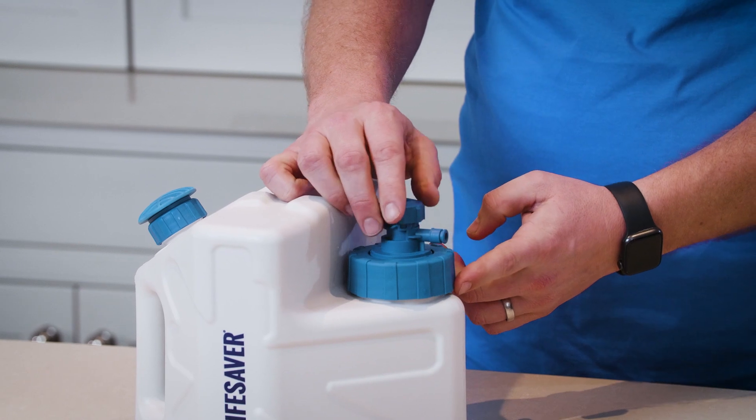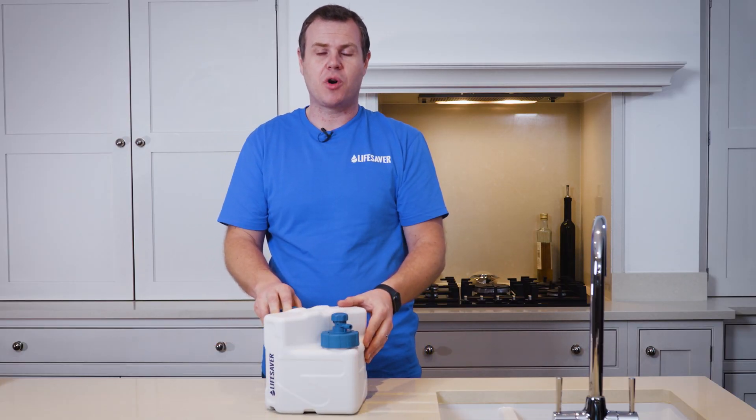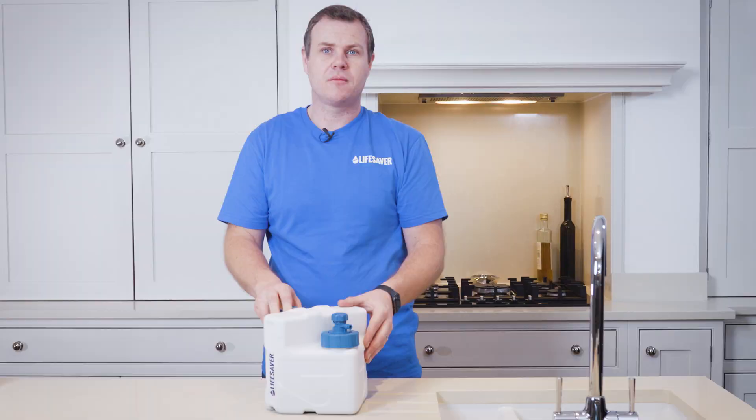Make sure it's tight so you don't get any leaks. Now all that's left to do before using it is prime the filter.